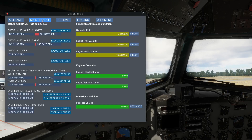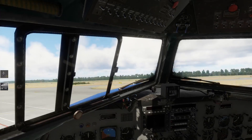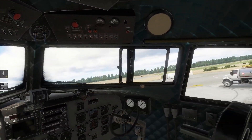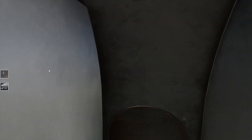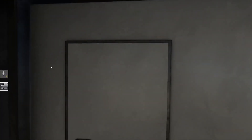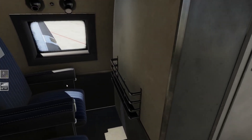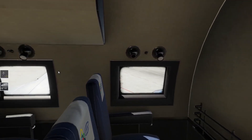Jetzt muss ich mal schauen, was mir fehlt - eine Option, dass ich die Türen alle zubekomme. Ich muss mir mal Tasten belegen, dass ich hier schneller nach hinten komme, dass ich die Tür schließen kann - muss es eigentlich irgendeine Funktion geben. Da schauen wir jetzt nochmal kurz, ob wir das irgendwie hinbekommen.